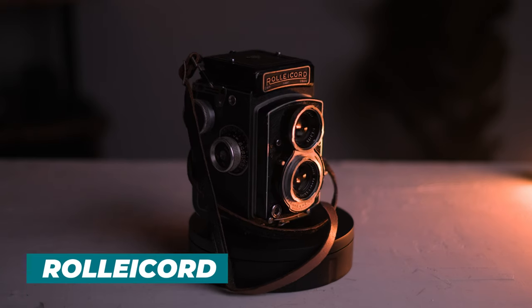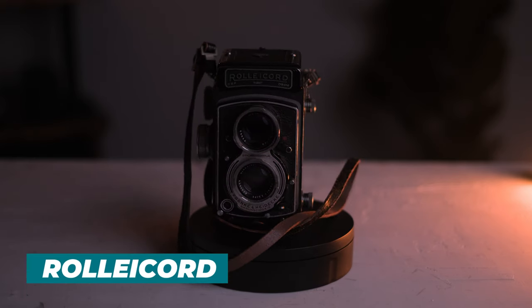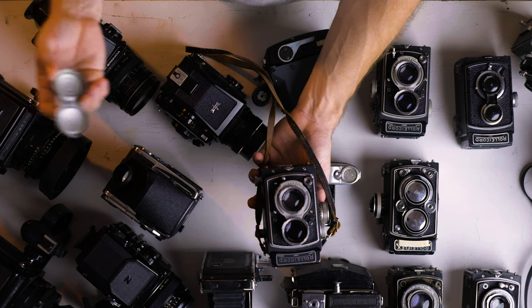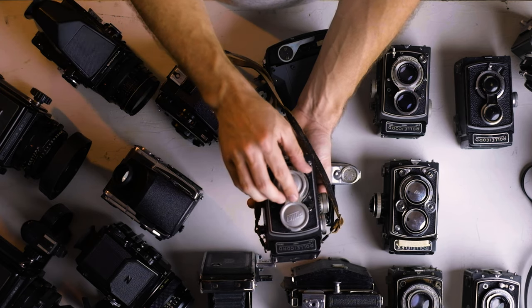Another Rolleicord. This one I also got for $23 from a gentleman who just wanted it to go to a good home that was going to be used. So I actually sent him pictures that I took with this camera in Iceland after I used it, just to reassure him. This Rolleicord I've taken on several trips, it's a great camera. This one's probably going to be a couple hundred bucks, not as cheap as the other ones because it's slightly newer, slightly better. The Rolleis, you just can't beat a TLR.